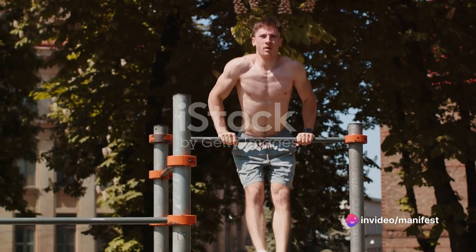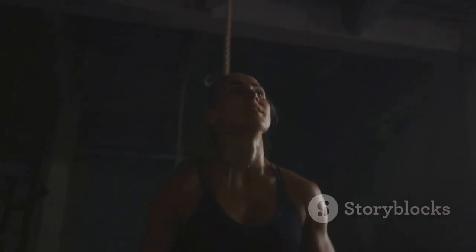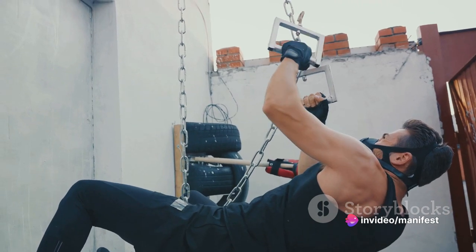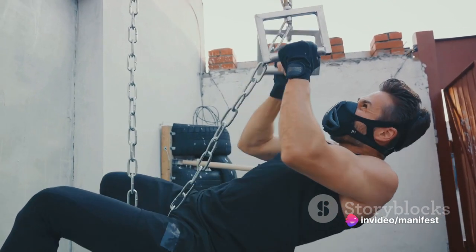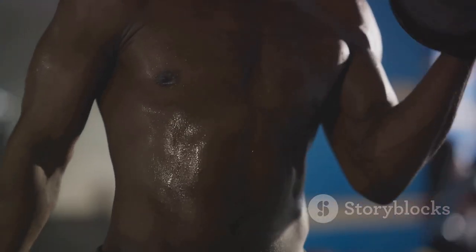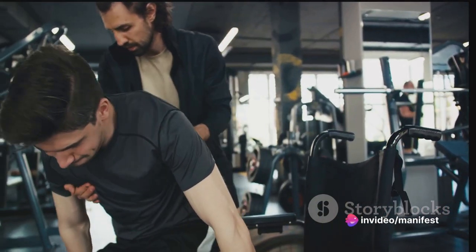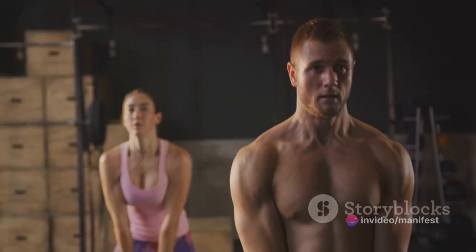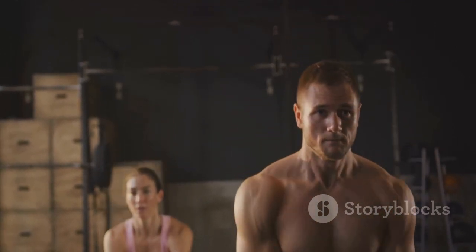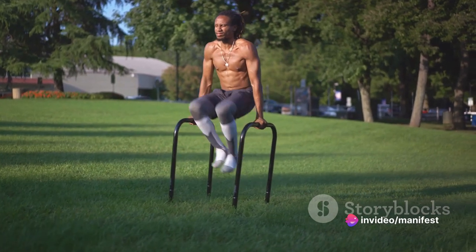With regular calisthenics training, you're not just sculpting a lean muscular physique. You're also developing mental toughness, discipline and resilience. Each workout is a testament to your strength — not just physically, but mentally too. Remember, it's not about where you start; it's about how far you're willing to go. We urge you to continue this journey. Keep pushing, keep striving, and embrace each new challenge with determination and grit. With consistency and dedication, you'll witness a transformation that extends beyond the mirror and permeates every aspect of your life. Don't forget to like, subscribe, and share this video with your friends. Let's spread the calisthenics revolution together.